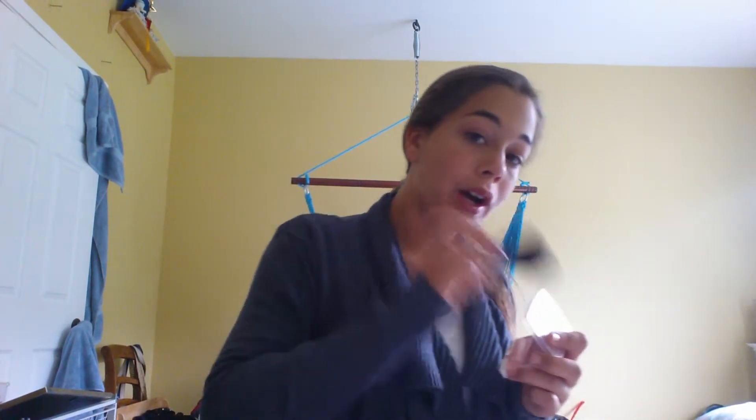Then after that, I take my blush brush and my blush. I'm using the All Main Powder Blush. My mom got it for me — it's a darker color, so it's not really like a bright color. You just lightly put that on and then blend it out.